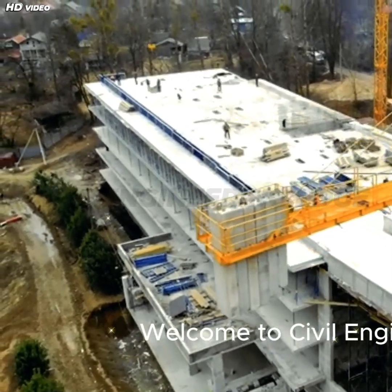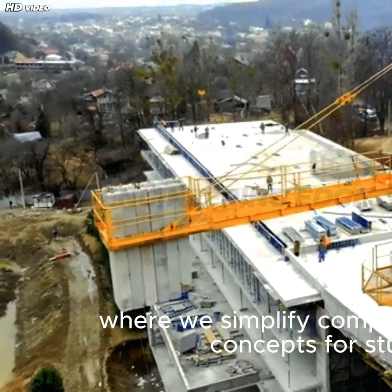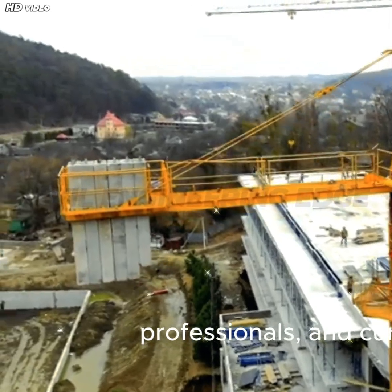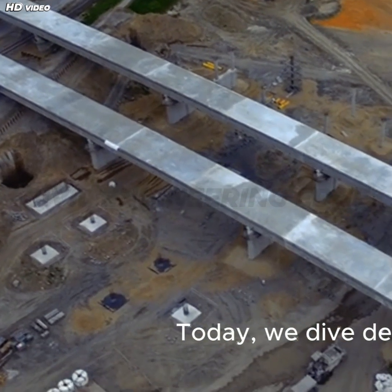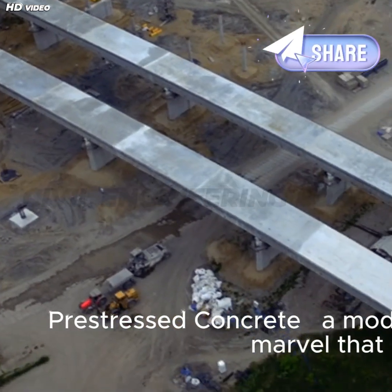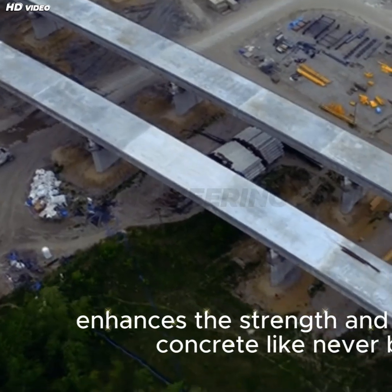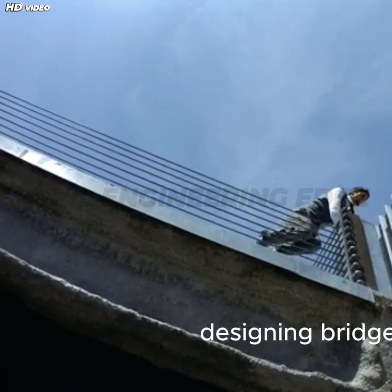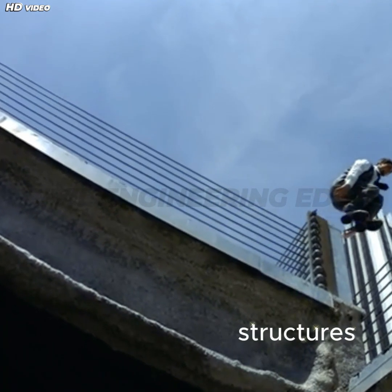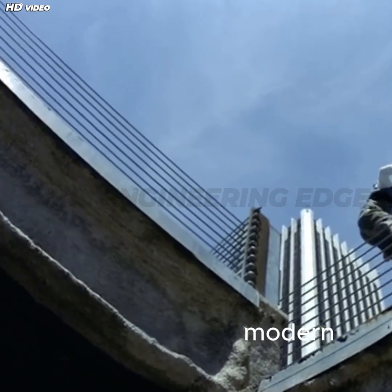Welcome to Civil Engineering Edge, where we simplify complex construction concepts for students, professionals, and curious minds. Today, we dive deep into prestressed concrete, a modern engineering marvel that enhances the strength and durability of concrete like never before. Whether you're designing bridges, buildings, or industrial structures, understanding prestressed concrete is essential for modern infrastructure.